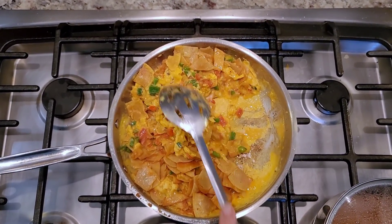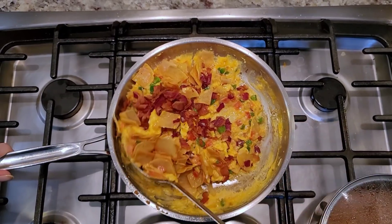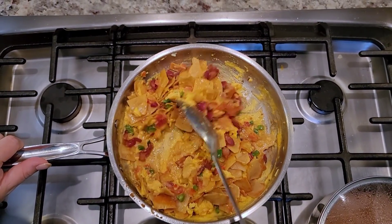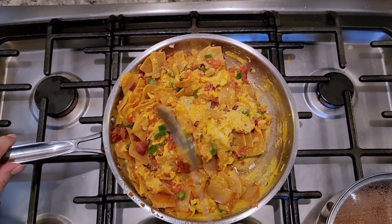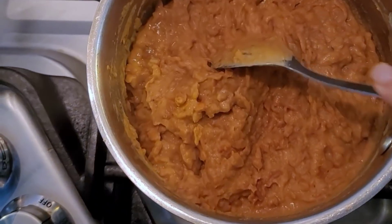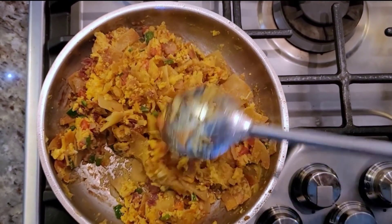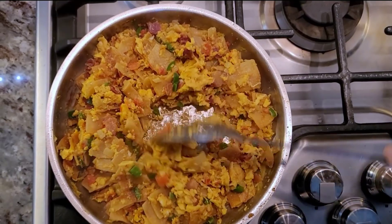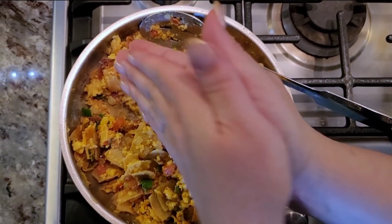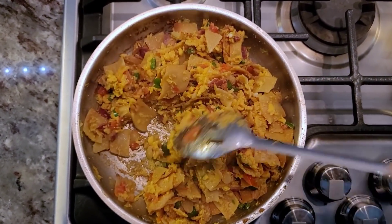I'm going to stir it up and now go in with the bacon and combine everything. Some people like creamy, more wet eggs — I like them on the drier side, but it's really up to you. I'm going to shut the heat off and move the migas off that burner since there's still a little heat there. I'll finish with a little bit of salt, or people can salt their migas the way they like. These are done just the way we like them.